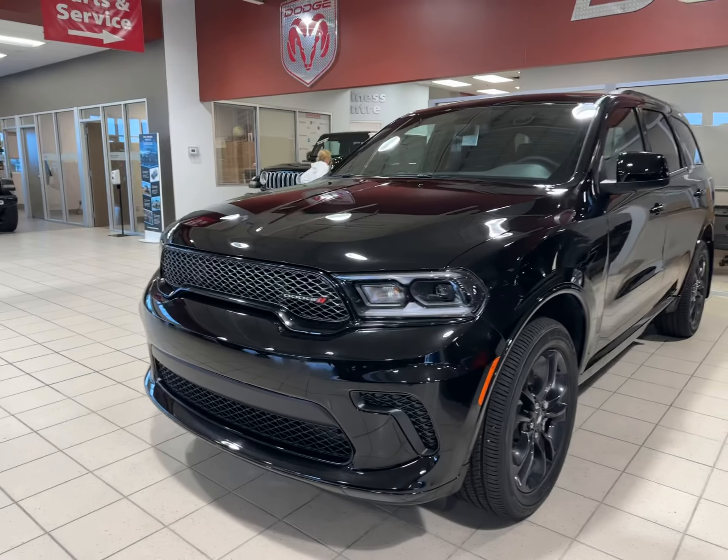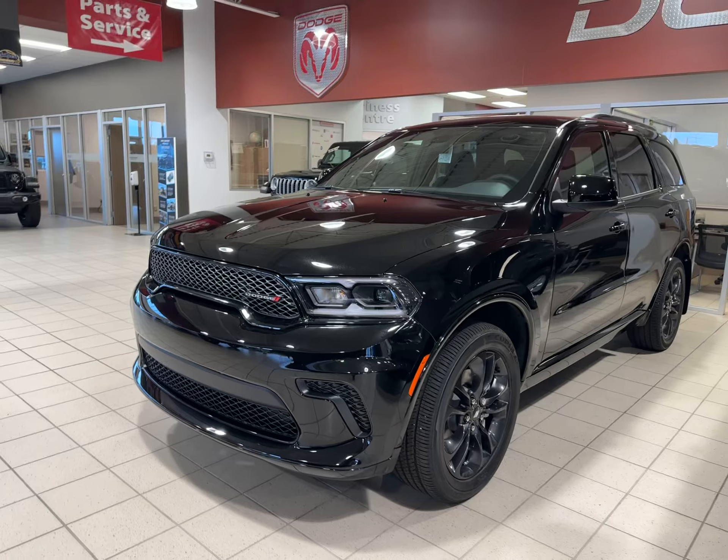Hey Trevor, it's Max from Eastside Dodge. In front of me I got this brand new 2024 Durango SXT.